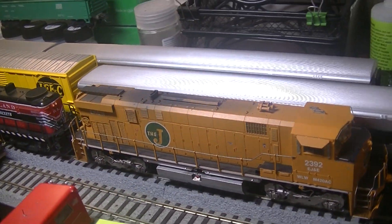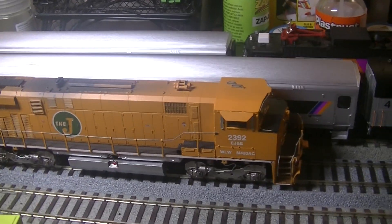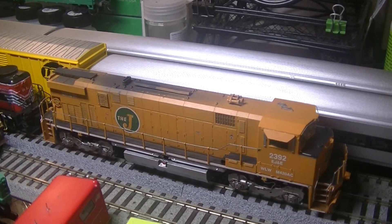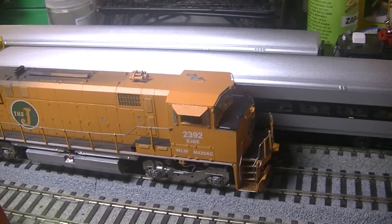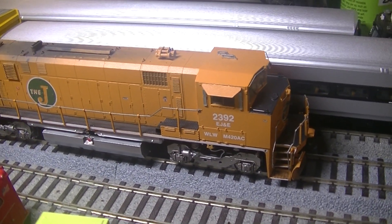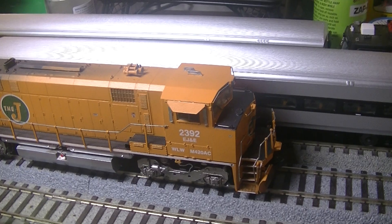This is actually one of my fantasy heritage units that I've been secretly working on. I like the Elgin, Joliet, and Eastern, and I always wanted to know what it would look like if they actually had an M420, so I decided to make my own. It says Wells Locomotive Works, WLW, M420 AC. This is a rebuilt M420 with AC traction. Traction motors and electrical components are supplied by ASEA Brown Boveri, a.k.a. ABB. It's pretty much designed for coal train and iron ore service.